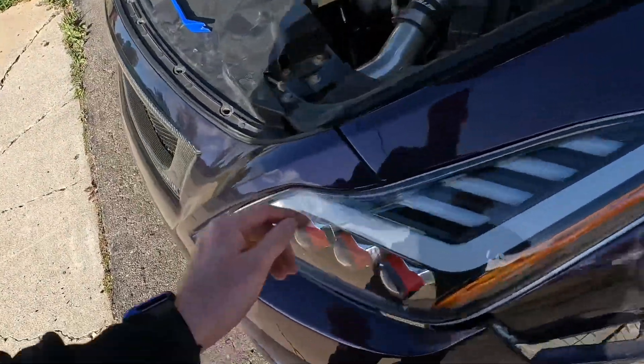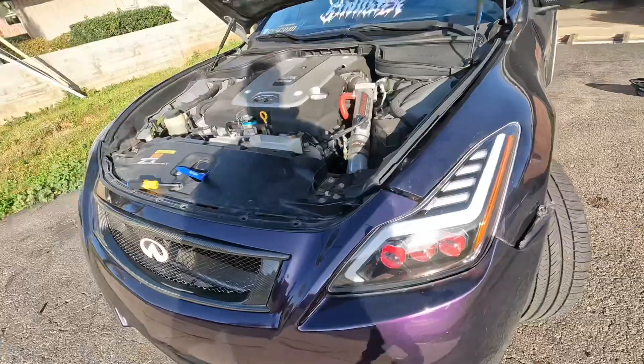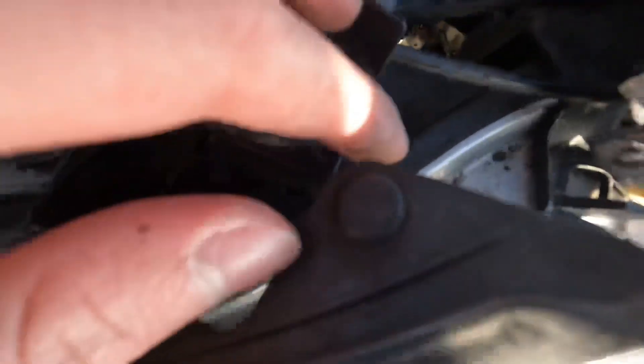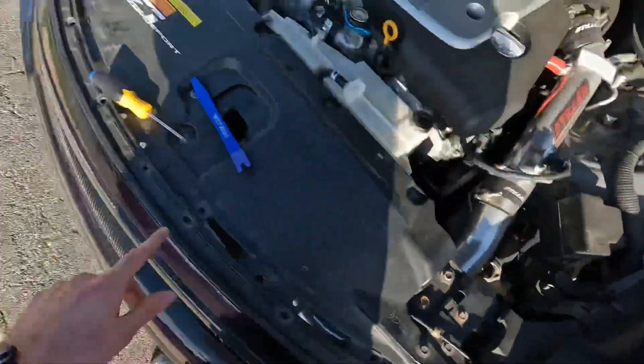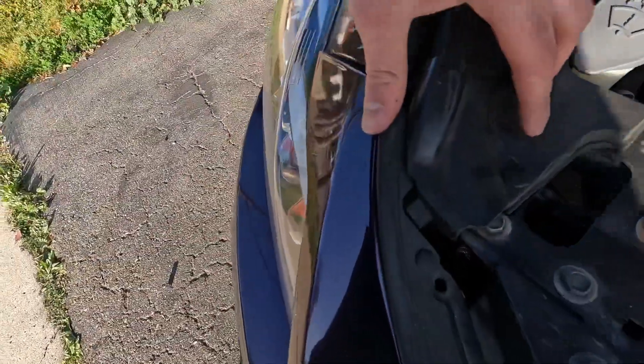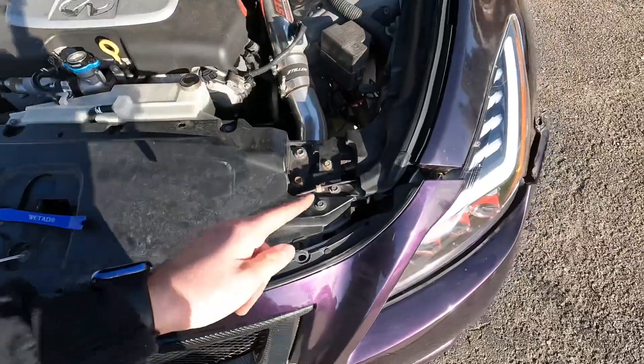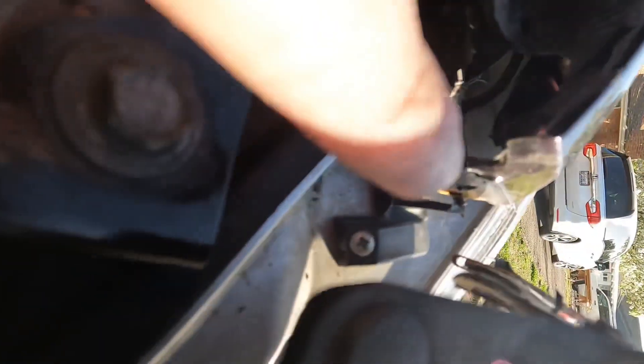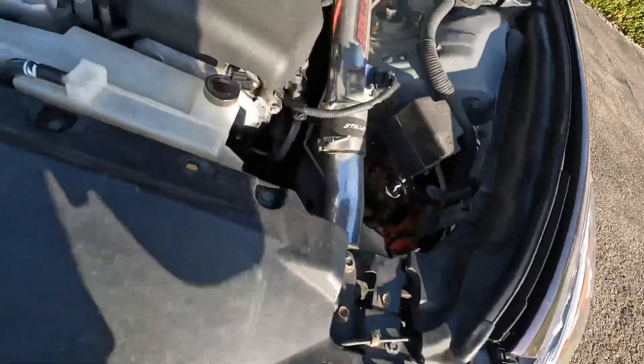I totally forgot I have zip ties holding this down, so we're going to have to cut those before we can take this off. Also forgot I had a screw right there from the fender on the bumper — on this side I had no screw, it was just a zip tie, so this side was much easier. I was struggling and couldn't figure out why it wasn't coming off, so I looked around and found this screw back here.